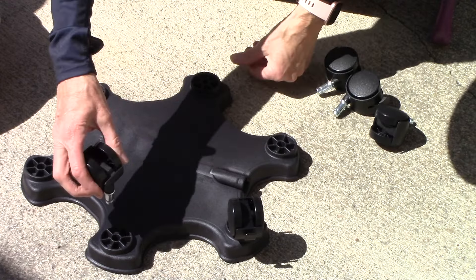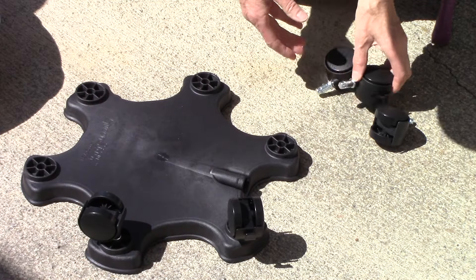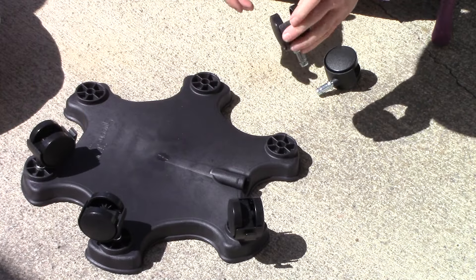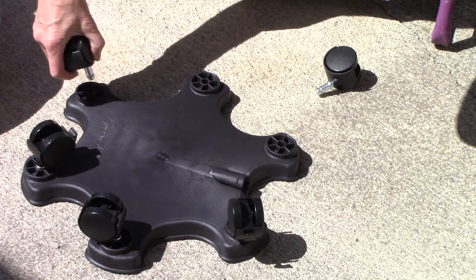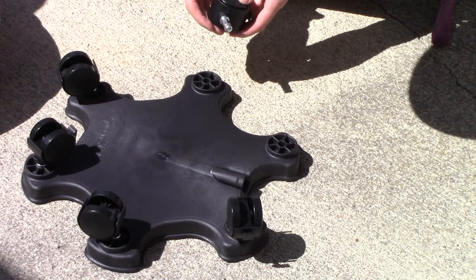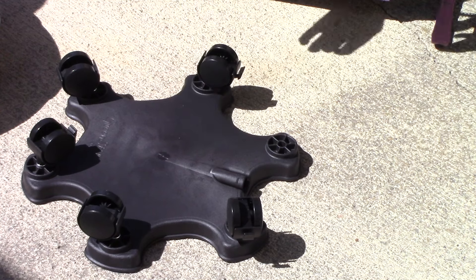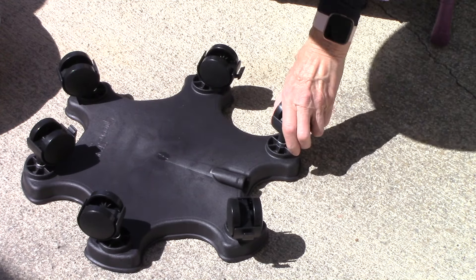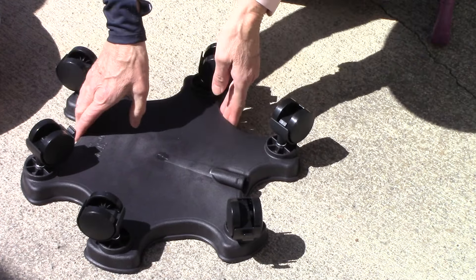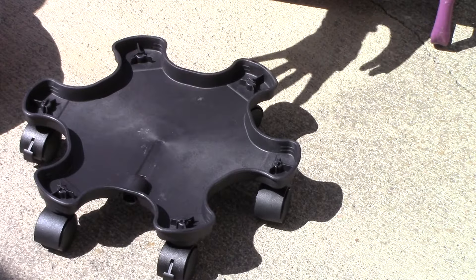Alternating non-locking, locking, non-locking, locking, and non-locking casters. That way you can lock the base into place so it won't move around.